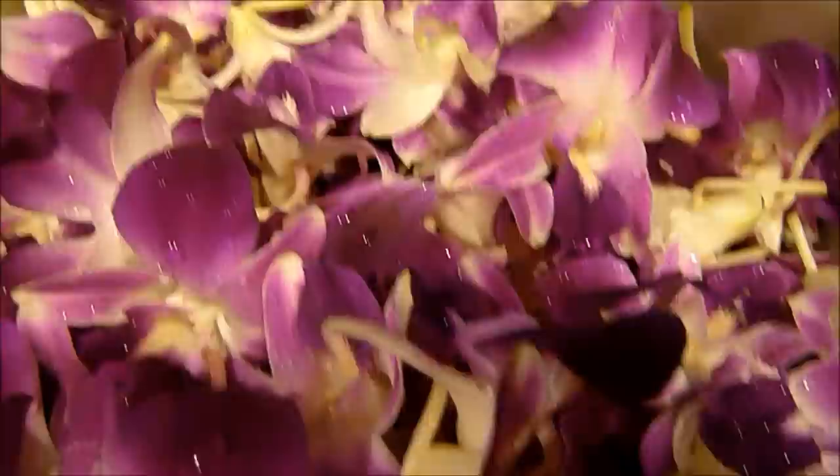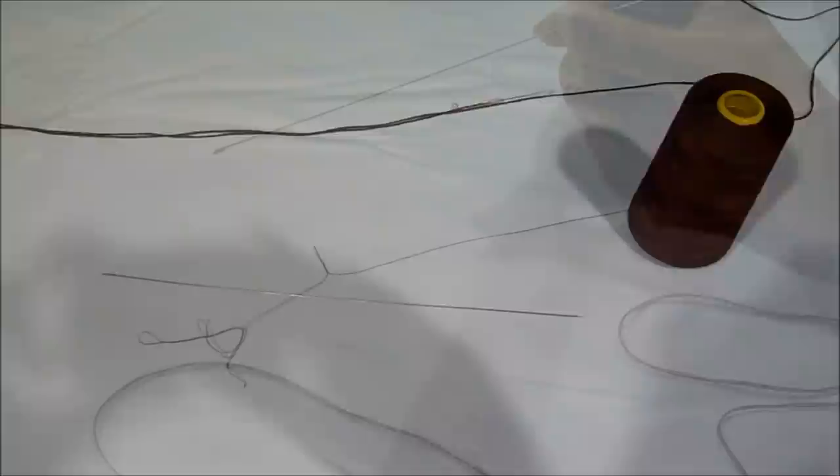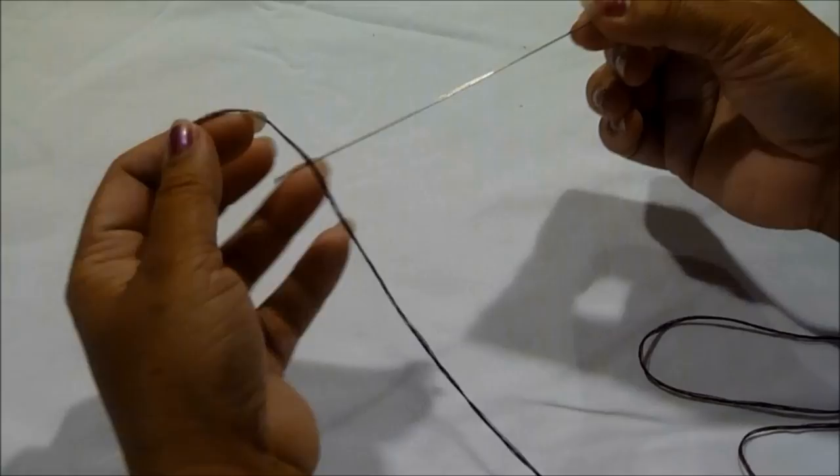You're also going to need a long floral needle. The first thing you want to do is find the little loop at the end of your needle and stick your thread through there like so.